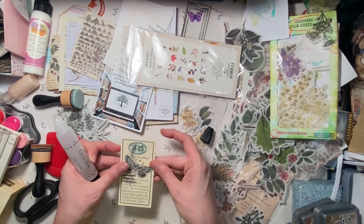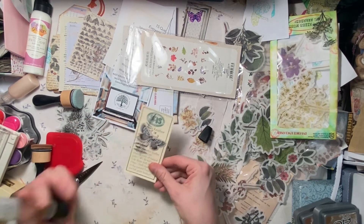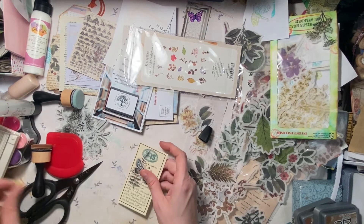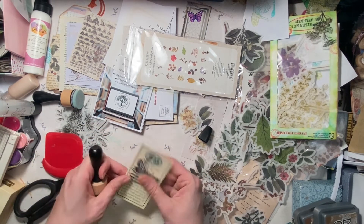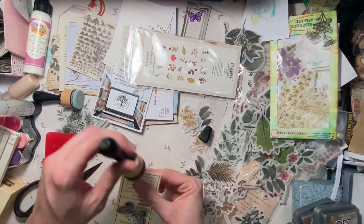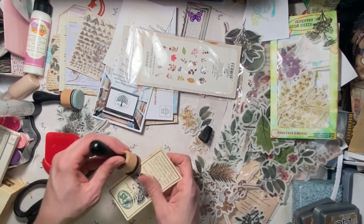That butterfly and the coloring on there — that was just the first butterfly picked and it just looks fantastic with it. Enough to look distressed on the edges. So pretty.